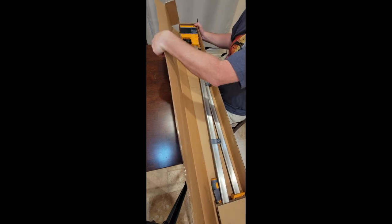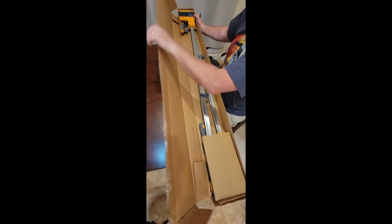They sure don't want you getting into these boxes easily. Oh, there we go — on the bottom. Wow, these are nice.